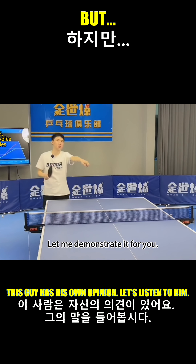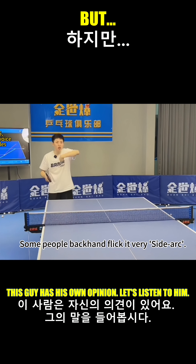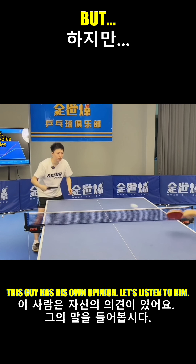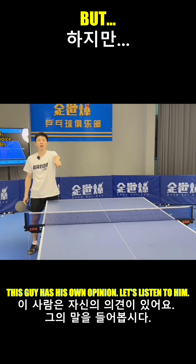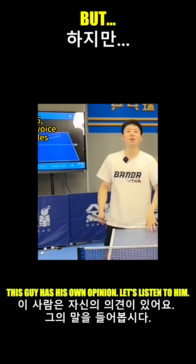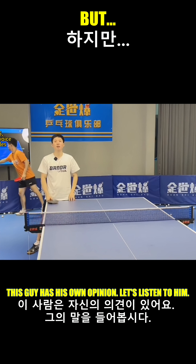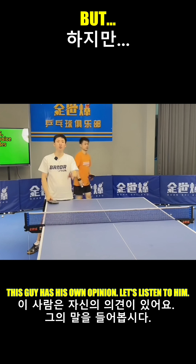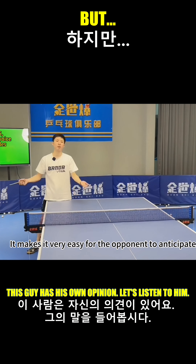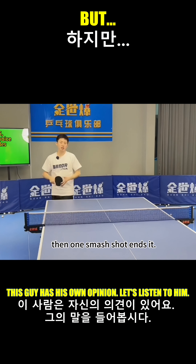Let me demonstrate it for you. Some people backhand flick it very side arc, but the speed is very slow. There is some spin, but it's completely ineffective. I can also backhand flick it very side arc — it's side under. But such a shot is hardly usable in a match. Even if it gets on the table, there's no speed. It makes it very easy for the opponent to anticipate, and then one smash shot ends it.